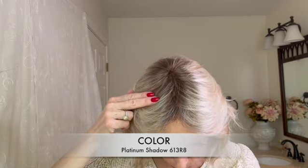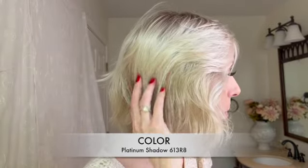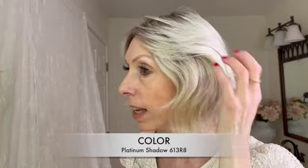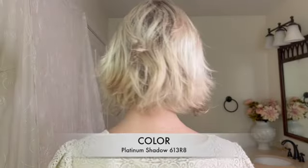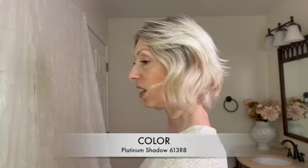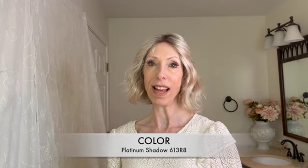Let's talk about the color. I am wearing Marsha in the beautiful rooted blonde color Platinum Shadow, color code 613R8. The R8 means that the root is a number eight medium brown. The platinum blonde is a pale platinum blonde. What I love about this Envy color is that it is not yellow — there is not a lot of gold. This is a true platinum blonde that is just gorgeous. Let's take a look at this color outside in natural light.